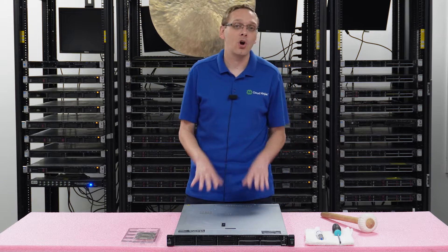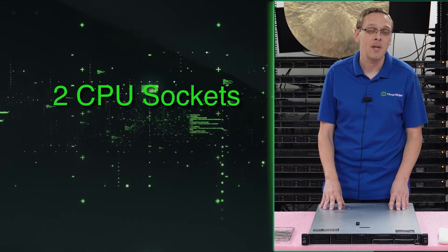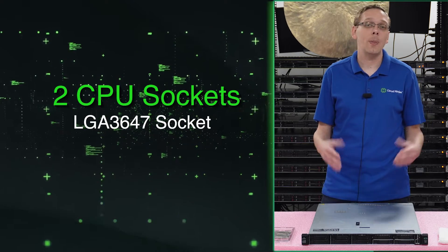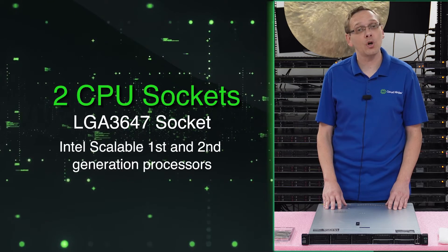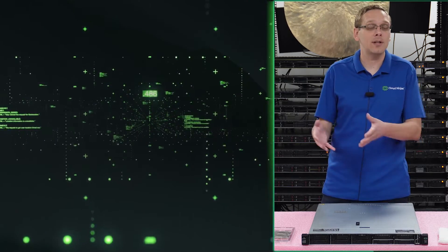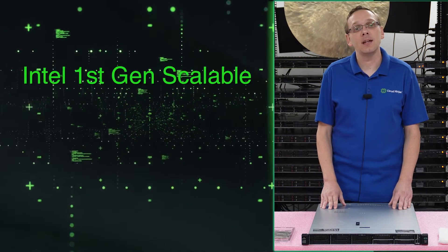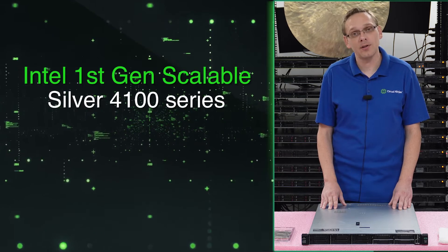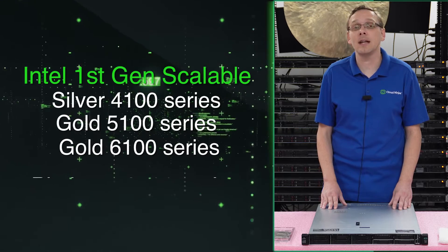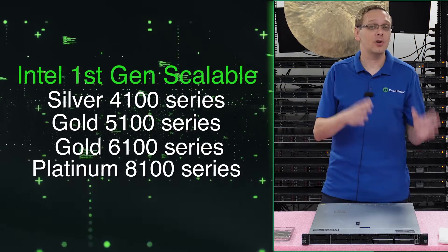There are two CPU sockets inside your DL360 Gen 10. It's going to be an LGA3647 socket, which means it takes Intel Scalable first gen and second gen processors. For the Intel first gen scalable, that means Intel Silver 4100 series, Intel Gold 5100 series, Intel Gold 6100 series, and Intel Platinum 8100 series. Those are all the first gen scalables.